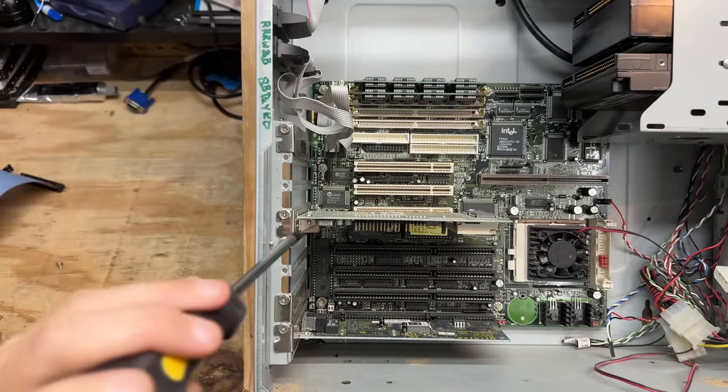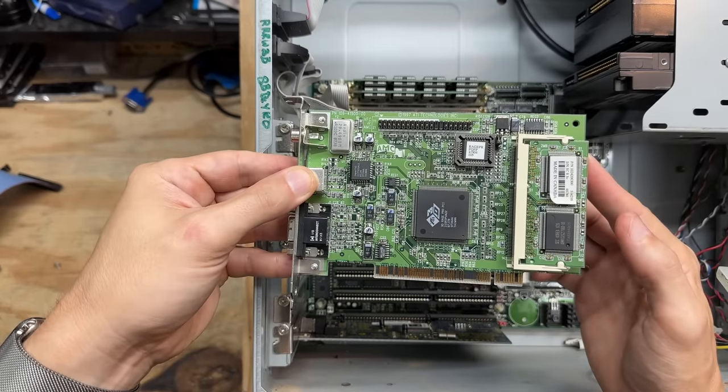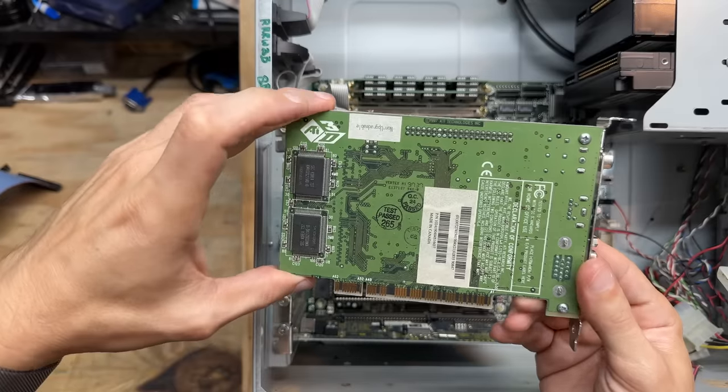Now let's see that video card. It's got the VRAM expansion card — very nice. And that's an ATI 3D Rage Pro from 1997. Thing is loaded with VRAM. Very nice.